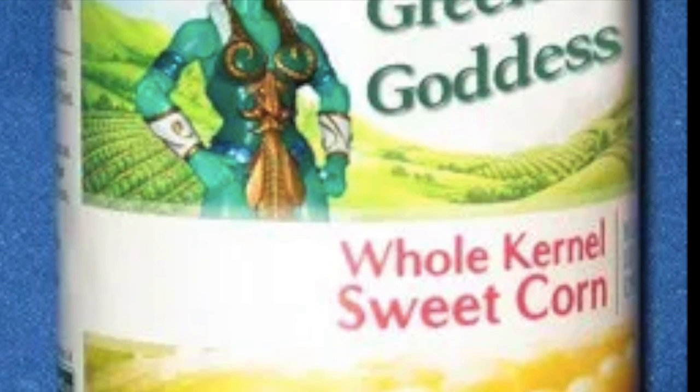I guess it could be both, but on packaging she was just called the Goddess. A lot of fans call her the Green Goddess, but hey, it's not my place to argue.